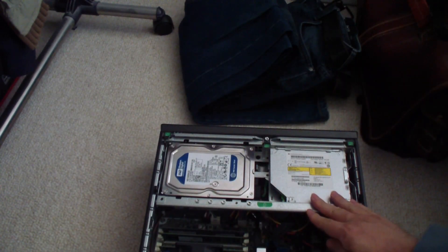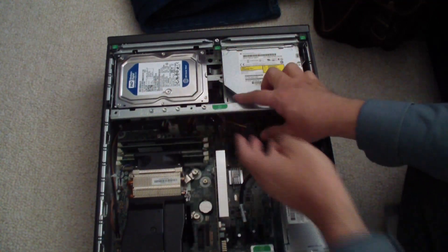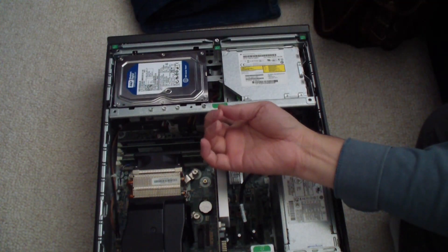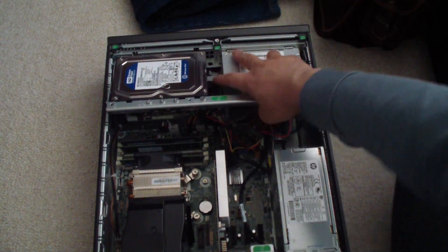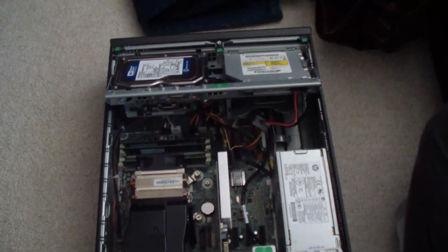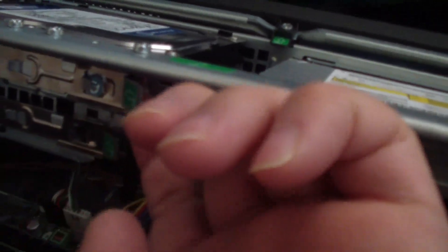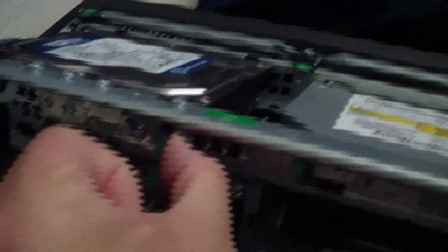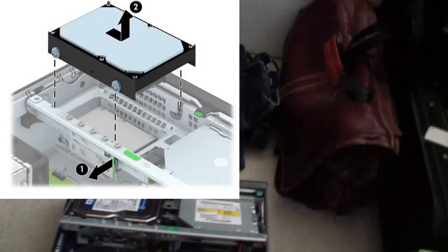The next thing you have to do is remove the hard drive, but before you do that you must remove the power cable, which I've removed. Then I'm going to lift this up so I can get access to the SATA data cable — just remove it like that. There's a little thing right here; you just push it out this way and this will help you release the hard drive.